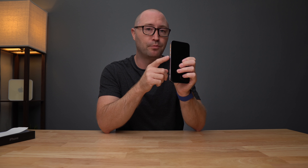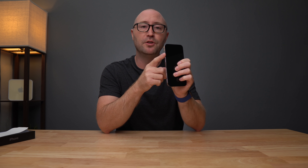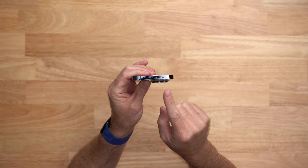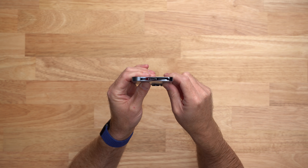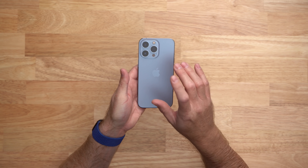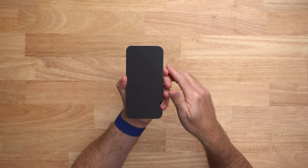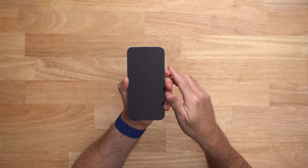On the left side of the 13 Pro, you have the same volume switches and mute switch. You have the Siri and power switch on the right, and then on the bottom you have the lightning port and of course the speaker and microphone. So physically it looks very similar to last year's iPhone 12 Pro, with the exception of the color, the larger camera sensors, and the smaller notch — let's turn on the screen so we can actually see that notch a little bit better.